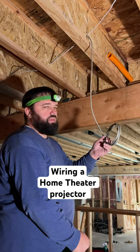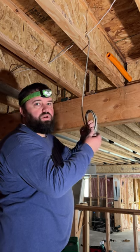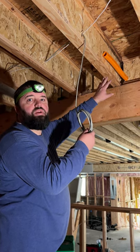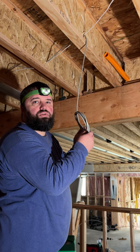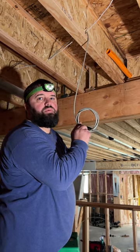What is the wire for? This is the network cable for the projector. Why don't you put it in the conduit? We don't want the conduit plugged. We want it available when we need it for future use. So anything we run now, we run normally — that leaves the conduit available.